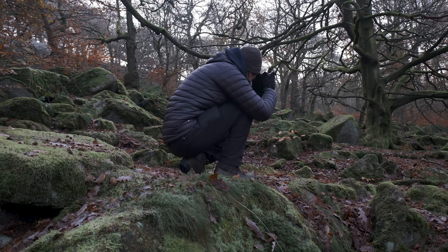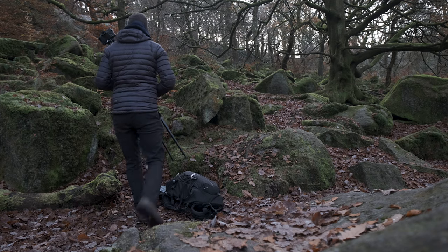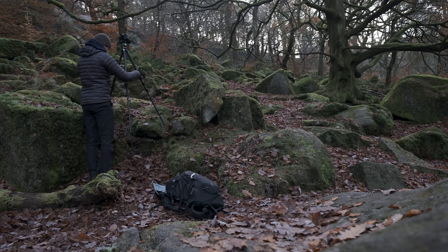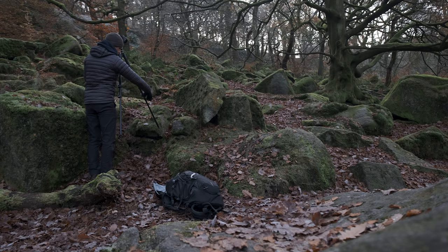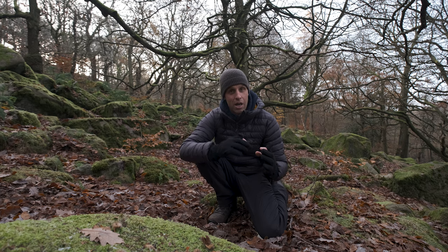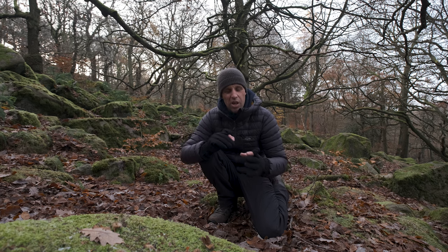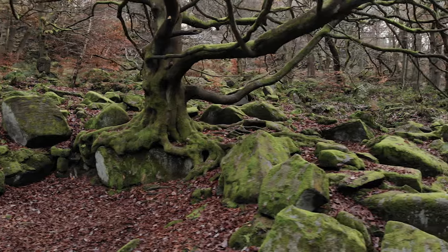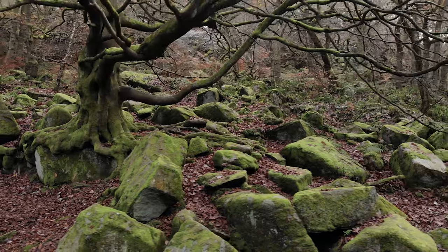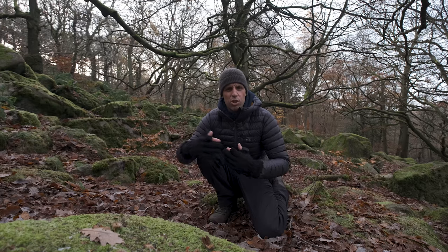I'm going to spend as long as it takes here because I think there's quite a good image to be had. I'm really pleased with this image and I've spent quite a while now just eliminating certain things from the subject. The main problem I had was the sky - I really didn't want to capture too much of that sky because it just kind of distracted and led the eye out of the scene. So to be able to do that, I've had to move away from the subject and then zoom in, and that's narrowed my field of view. But by doing that, it's basically reduced my depth of field.